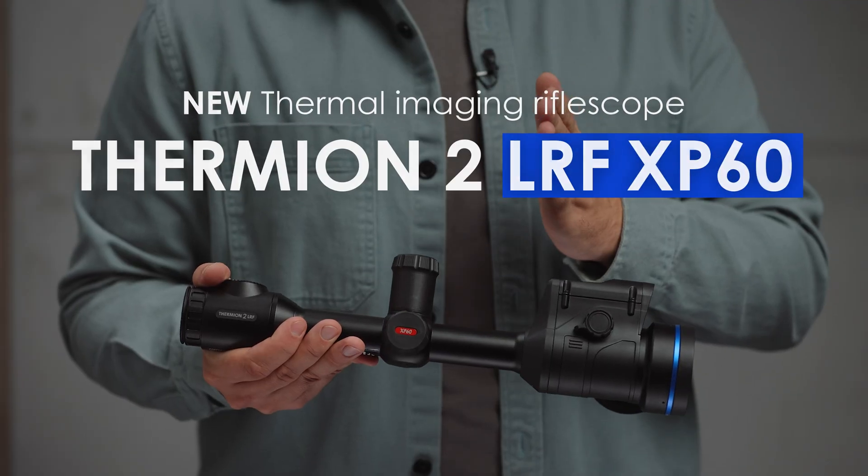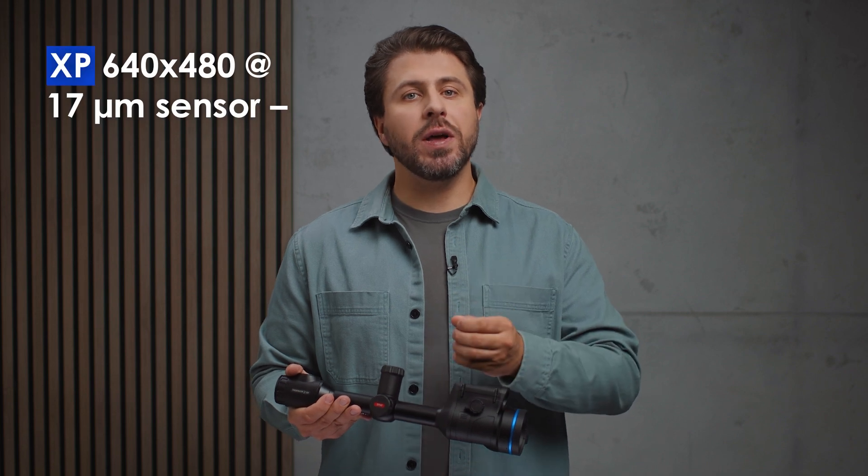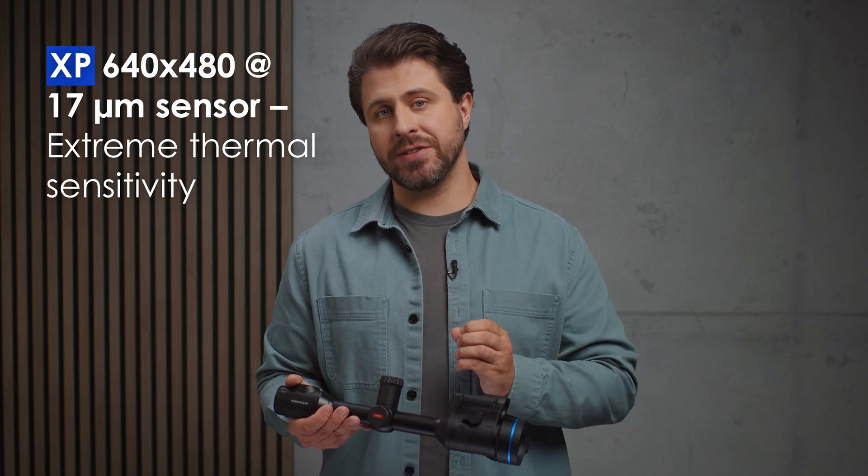Hello and welcome to the quick yet deep dive into the all-new Pulsar Thermion II LRF XP60. If you're familiar with the XP sensor, you know it means extreme thermal sensitivity. But that's just a start.